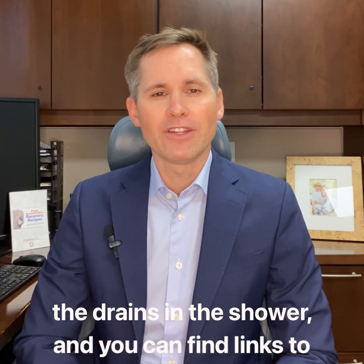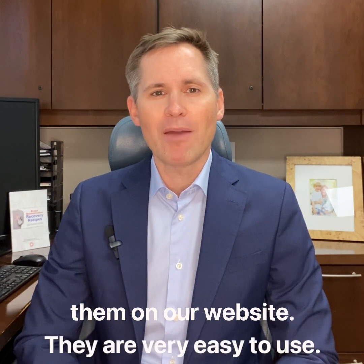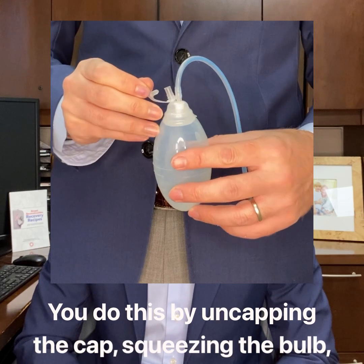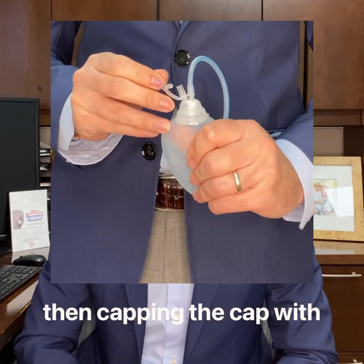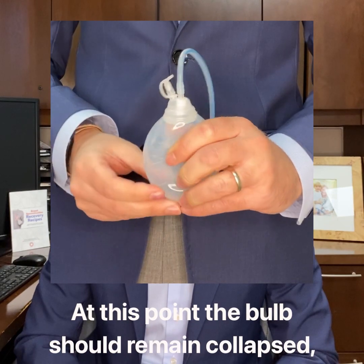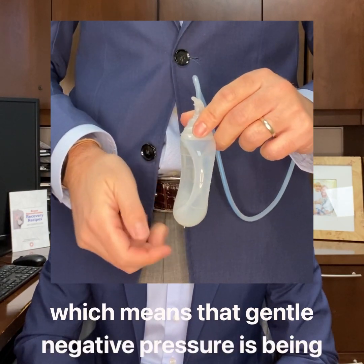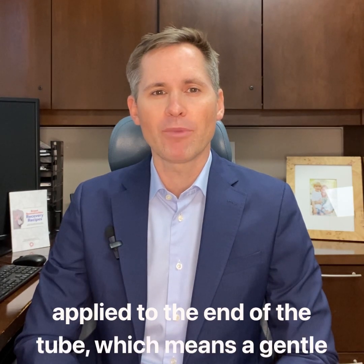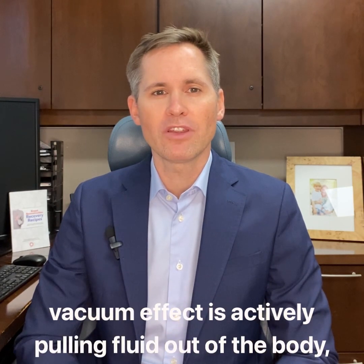They are very easy to use. Please keep them capped on suction at all times. You do this by uncapping the cap, squeezing the bulb, then capping the cap with the bulb squeezed. At this point, the bulb should remain collapsed, which means that gentle negative pressure is being applied to the end of the tube, creating a gentle vacuum effect that is actively pulling fluid out of the body, through the tube, and into the collection bulb.